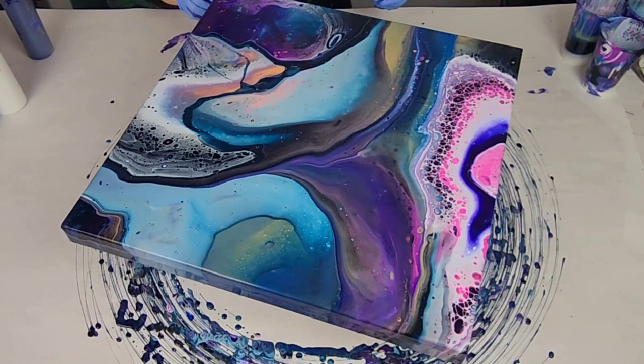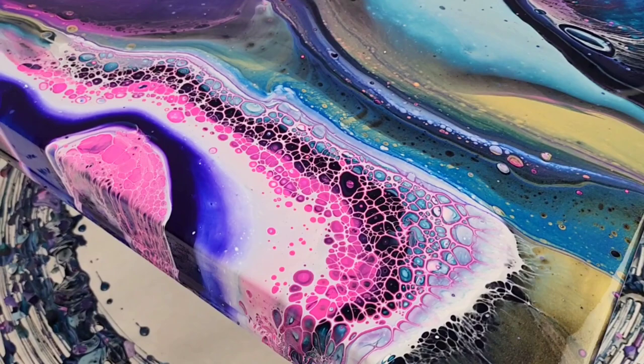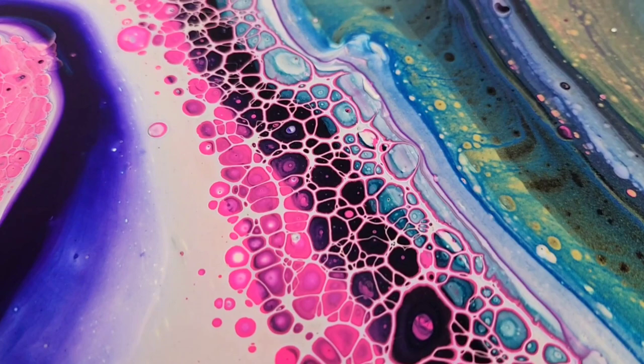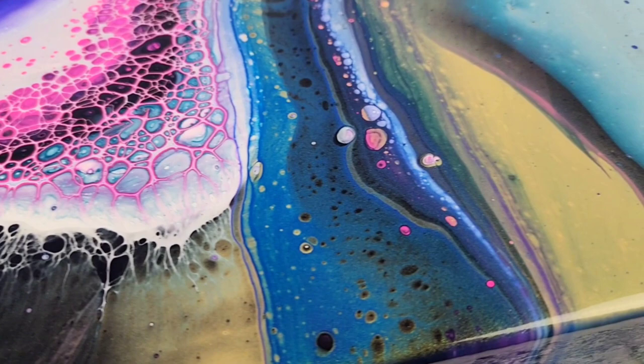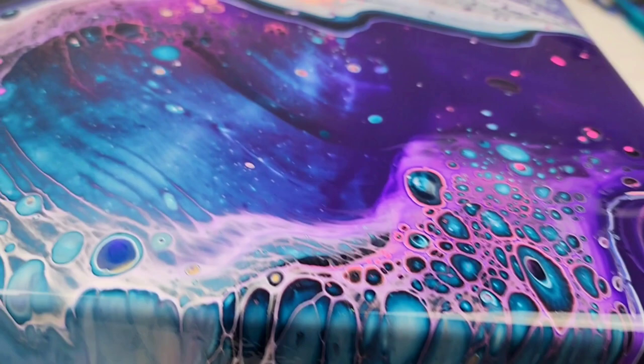And there you have it — gorgeous, gorgeous piece. Make sure you get your tickets to Pour Con if you would like to possibly win this piece in a raffle along with a bunch of other amazing artist pieces. And please make sure you check down in the description for the other videos on this train. Here's the closeup of the piece wet. I did want to get a closeup of it dry, but unfortunately it's just not going to dry in time for the video.